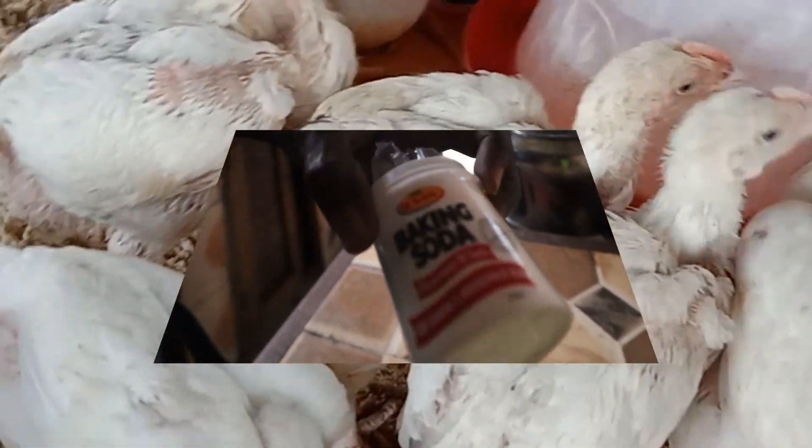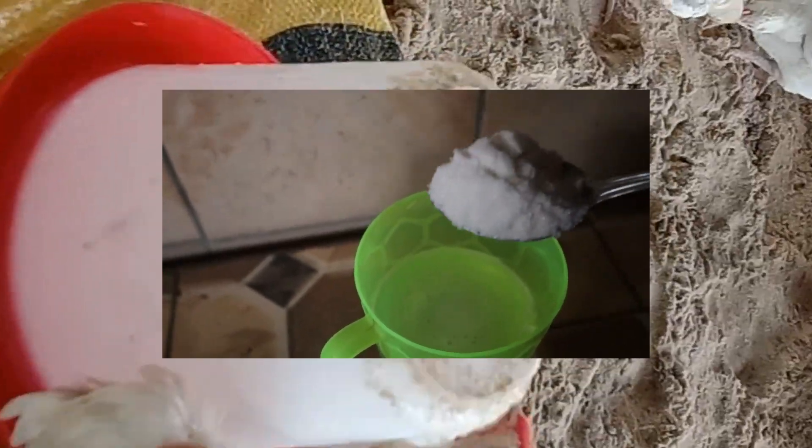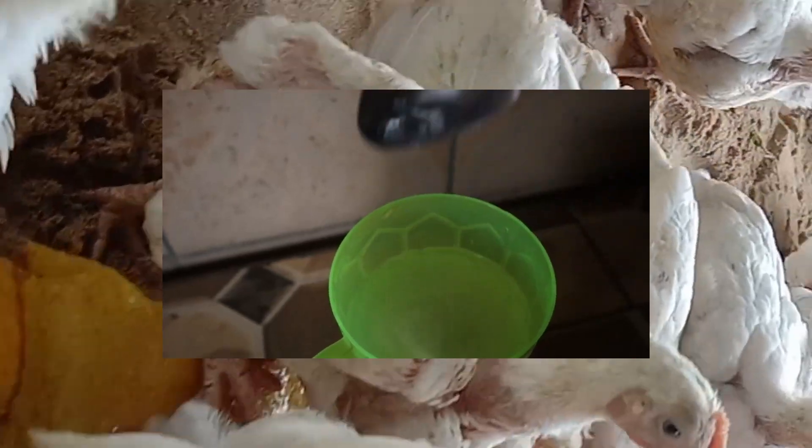First, only use upon arrival of your birds to relieve transportation stress, be it day-old chicks or adult birds. Second, when birds are sick and unable to eat. Third, when birds are subjected to stress, especially during the heat stress period. And lastly, on no account should you give healthy birds electrolytes. Homemade electrolytes should only be reserved for specific purposes when birds are at an increased risk of dehydration or in need of recovery support.